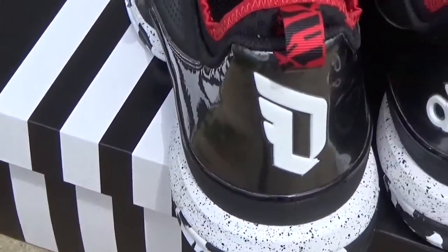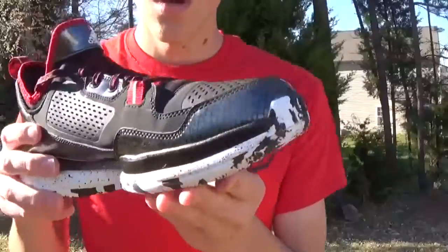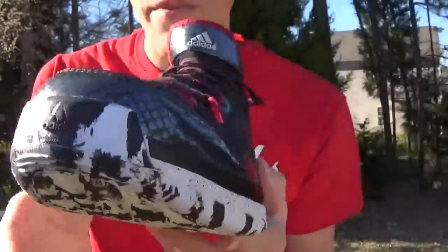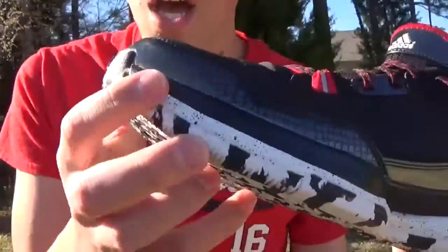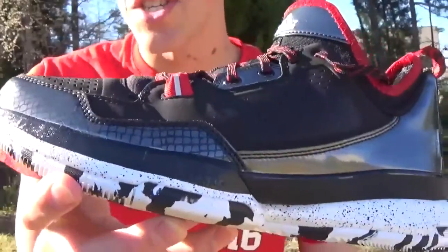You've got D. Lillard's new logo in the back, and on the other shoe, you've got Adidas' new logo. Coming to the toe, you've got this shiny kind of snakeskin, scaly overlay, which I really like — it's probably my favorite part of the shoe, either this or the outsole. I really like that shiny finish to it, similar to the shiny finish in the back. The reptilian scale look is just really dope.